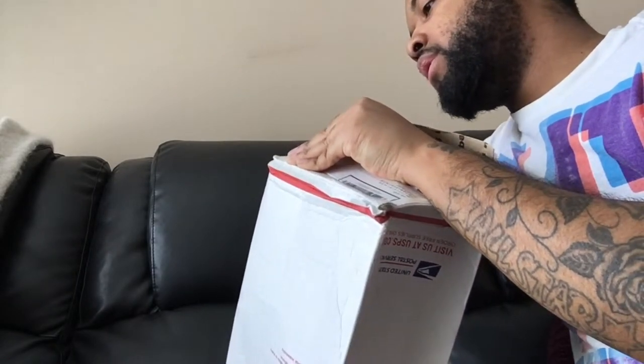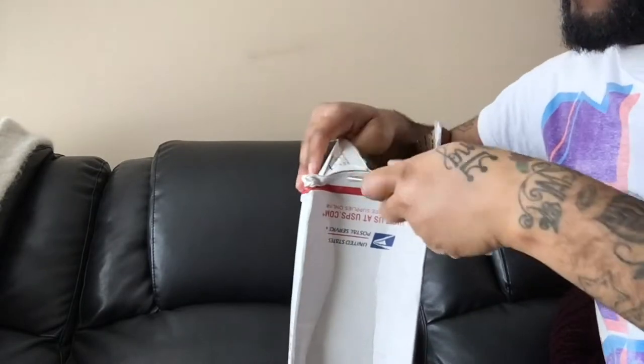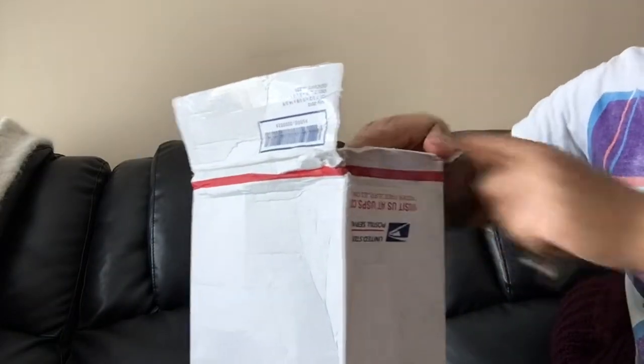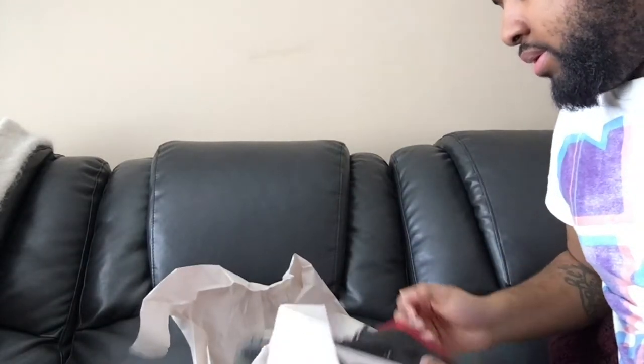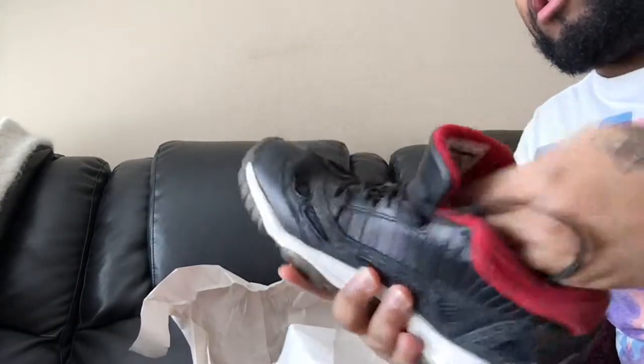How the box is like this — but I kind of figured it was gonna be like this since the description said it didn't come with a box, so I kind of knew what I was getting myself into. And as you can see they're wrapped in paper, so let's check them out. This is a lot of paper. And here we go — the Air Jordan 11 IE.